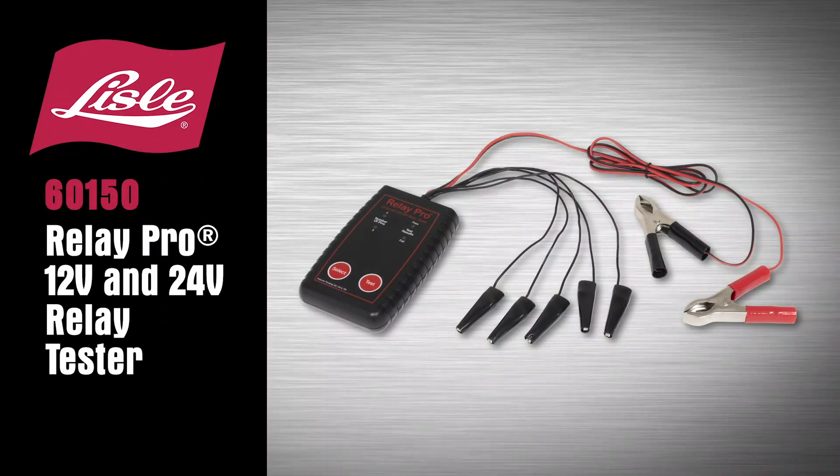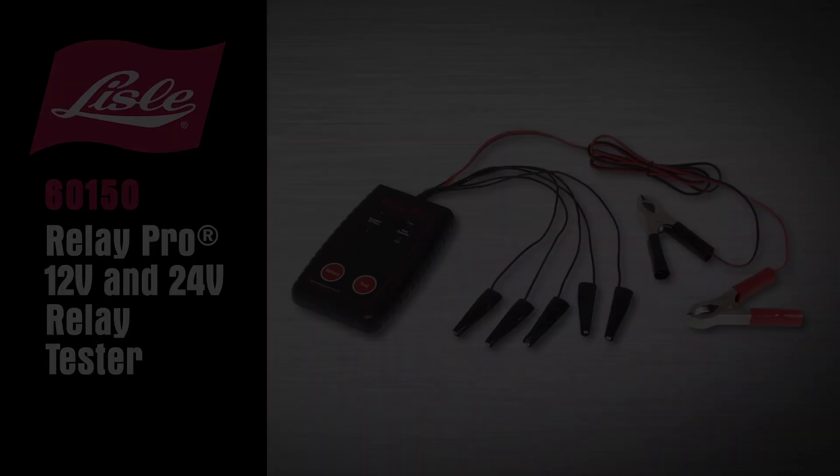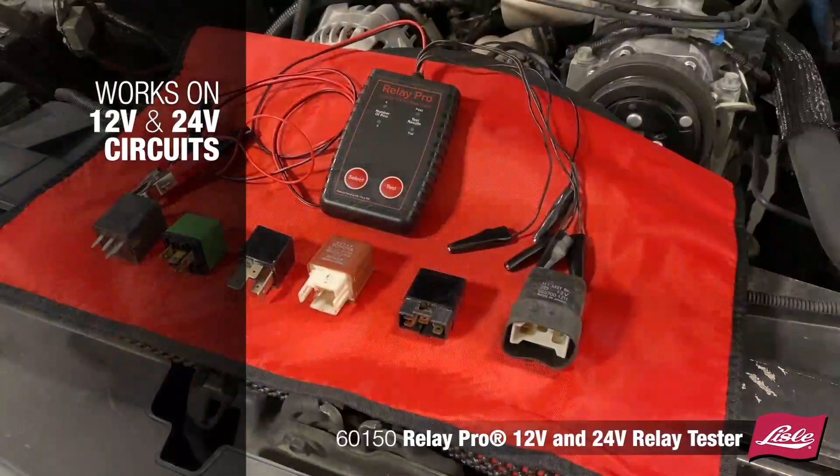Introducing the Lisle 6150 Relay Pro 12 and 24 Volt Relay Tester — a simple automotive relay tester that will quickly and easily test most 12 and 24 volt DC truck and car relays.